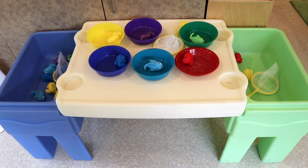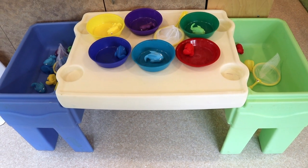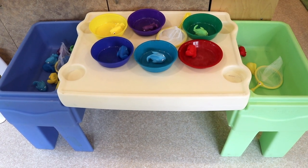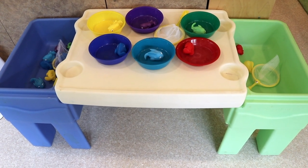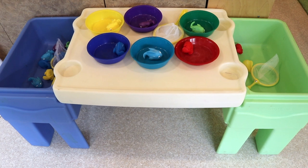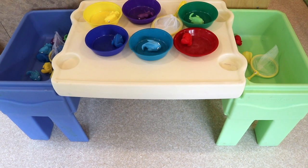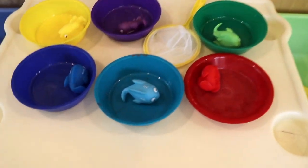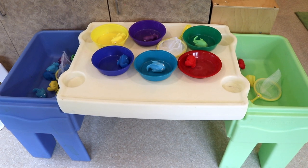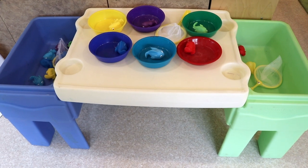In our water table, we are going to be sorting colorful fish using sorting bowls. I've been told by a reader that these fish are unfortunately no longer available on Amazon — I bought them two years ago — but I'm still going to put the link in the description because they could come back. What I love about these plastic fish is that the color is written on them, so there's a little extra literacy going on. You can use any kind of plastic fish with matching sorting bowls, fill the bins with water, and they can catch the fish using nets.